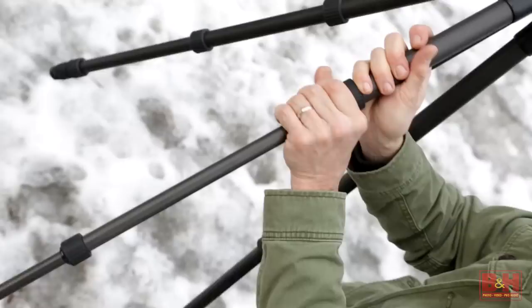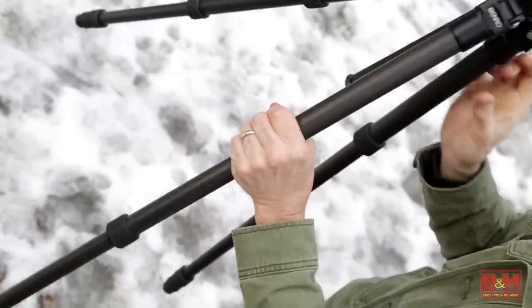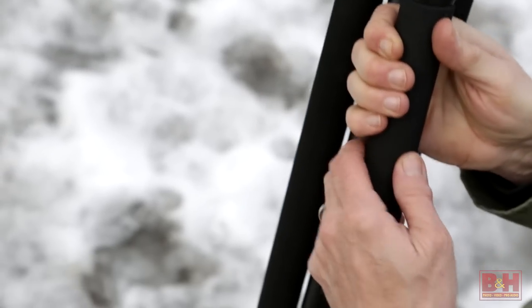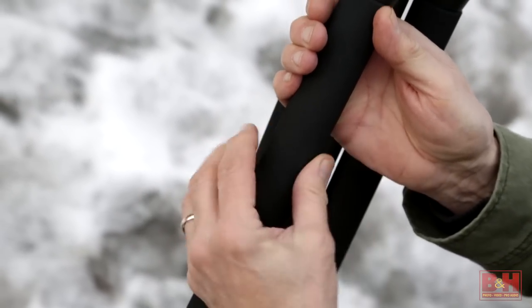Tripods and monopods also need a dressing if you plan on using them under wintry conditions. Given the choice, carbon fiber tripods are easy to handle in cold temperatures because, unlike their aluminum counterparts, they do not conduct heat or cold well, making them easier to handle barehanded. If you plan on using an aluminum tripod, foam padded leg coverings are available from about a half a dozen manufacturers.